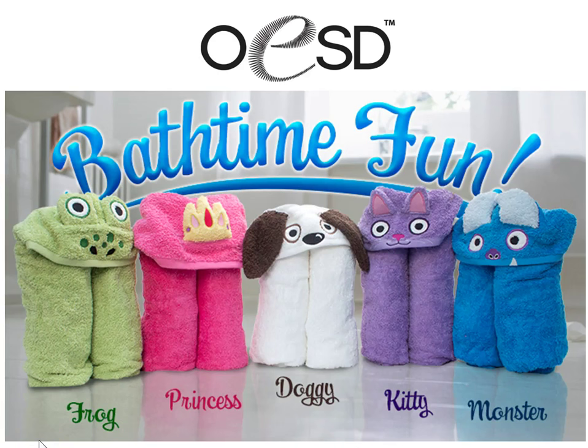Hi, this is Christy from OESD. In this video we're going to look at how to make an embroidered hooded bath towel.